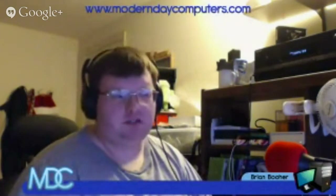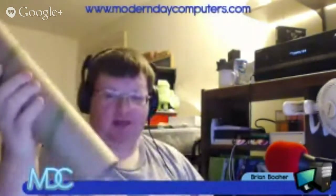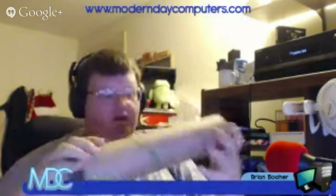Hey everybody, this is Brian Boer with Modern Day Computers. Today I'm going to do a revisit of a video I did a few days ago involving how to make a speaker on the cheap, where you can use your Android or iOS device. Without further ado, all I have is a simple cardboard tube that I found in the trash at my last job. It's about a half-inch thick, very rigid cardboard tube, so the sound can really be amplified.